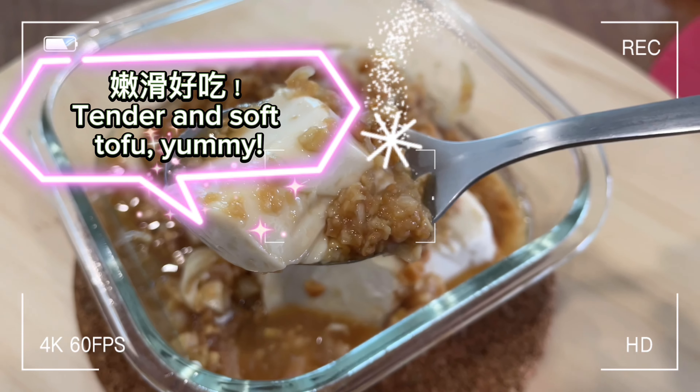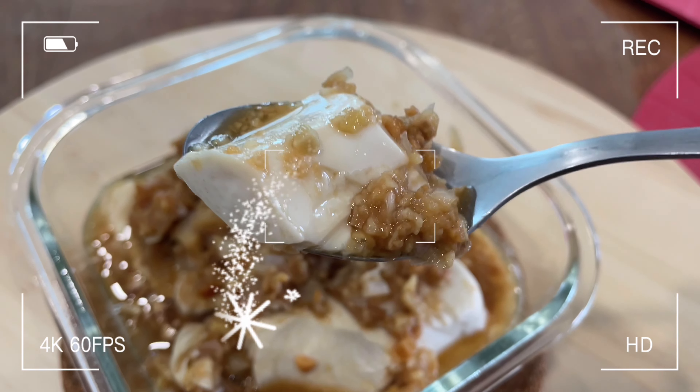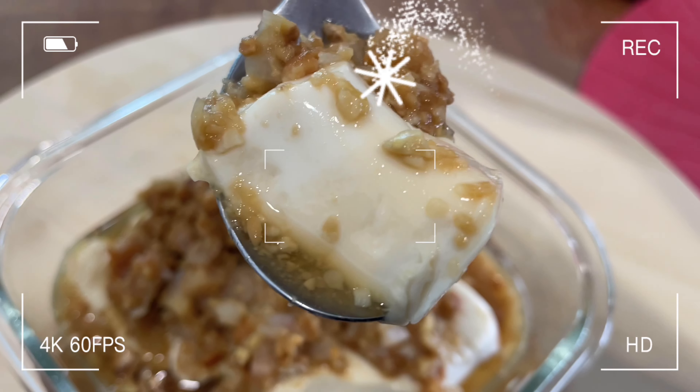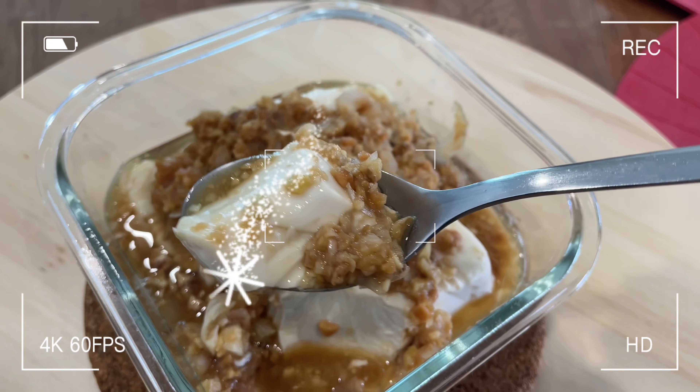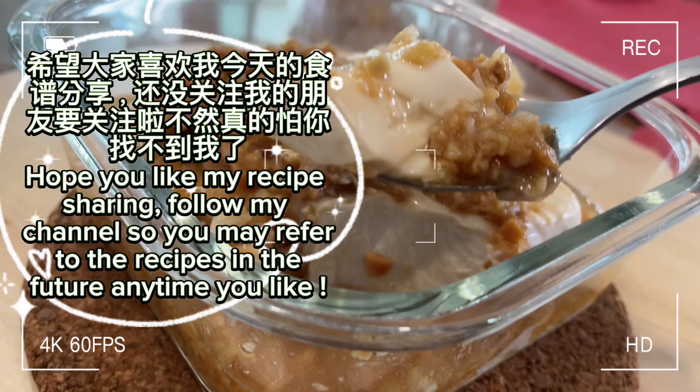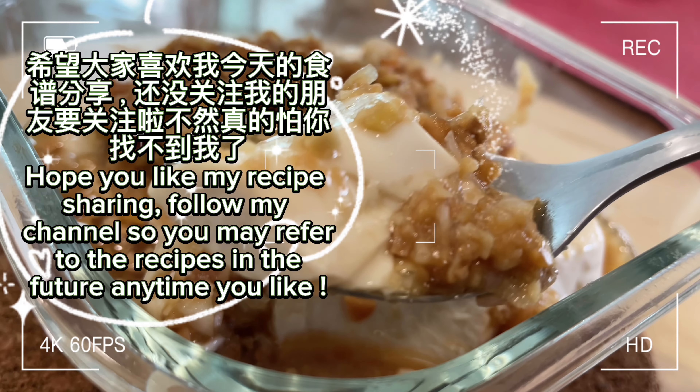Tender and soft tofu, yummy! Hope you like my recipe sharing. Follow my channel so you may refer to the recipes in the future anytime you like.